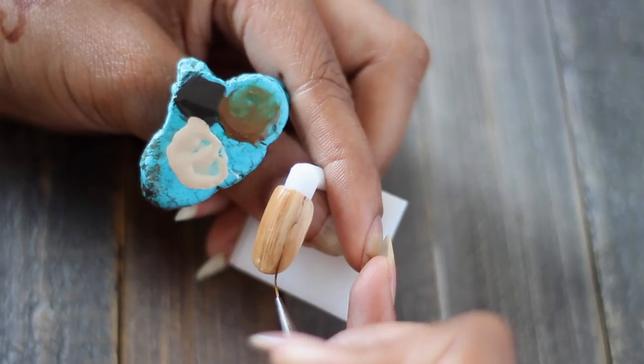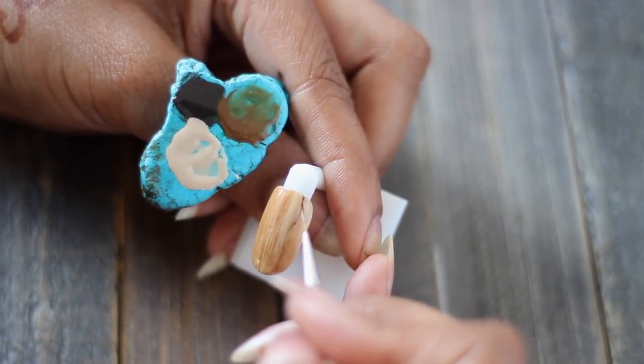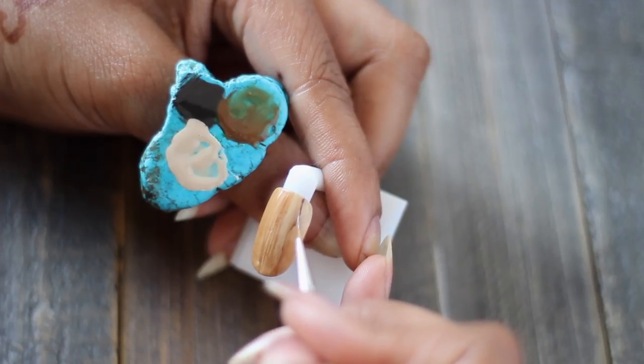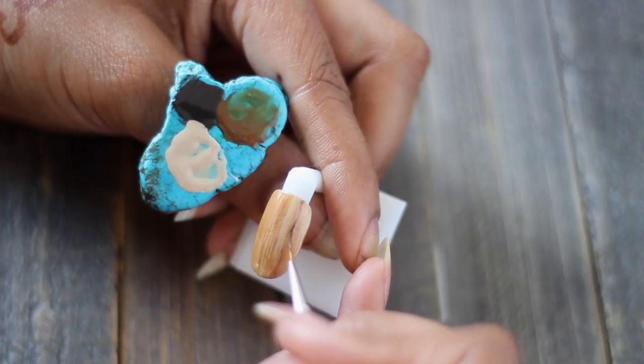You really want to work your gel into the bristles, because in this look specifically you don't need a lot of product. You actually want your brush to be not quite dry — you're kind of doing a bit of a dry brush technique.